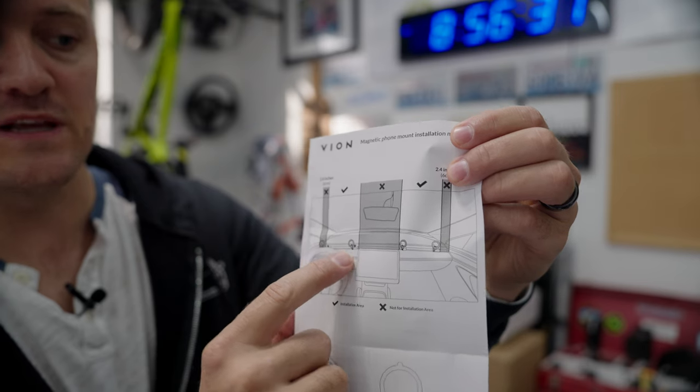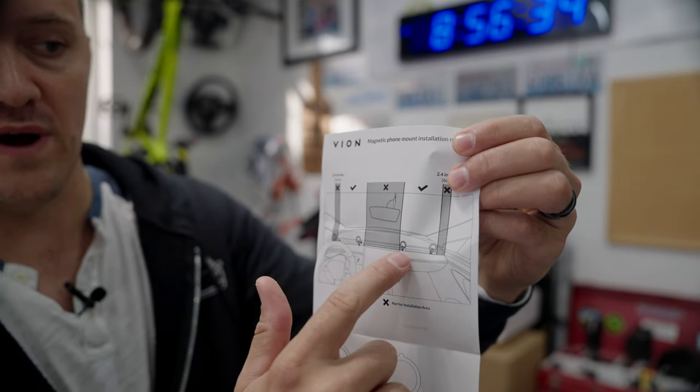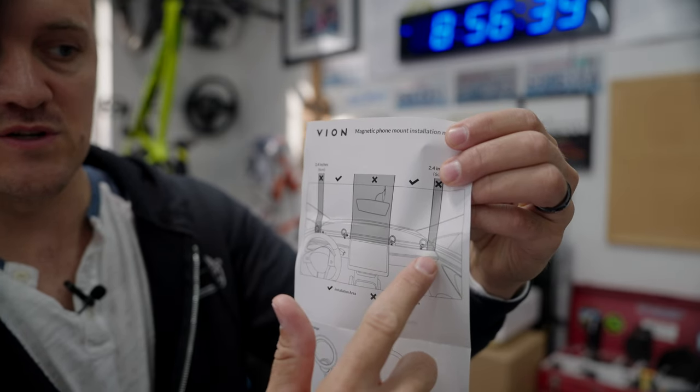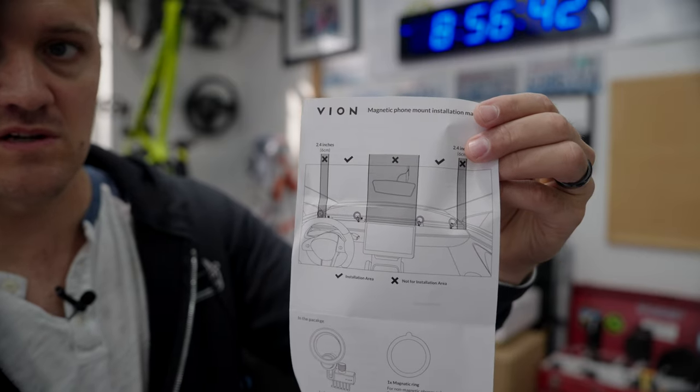They're saying it needs to be either right beside the left side of the screen or on the right side of the screen — not on the far side, because it needs to be two and a half inches away. So you basically have these specific areas where it's to be installed.